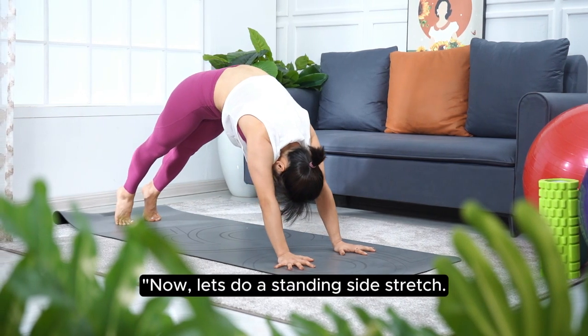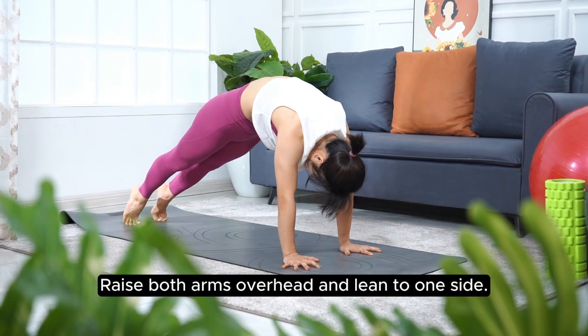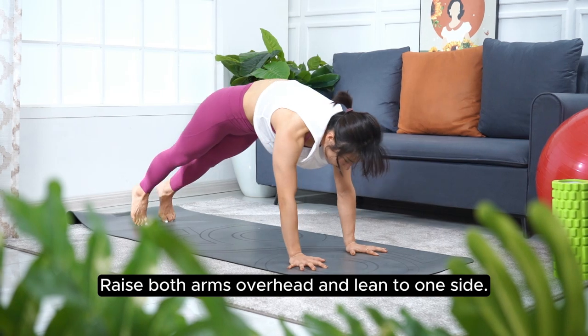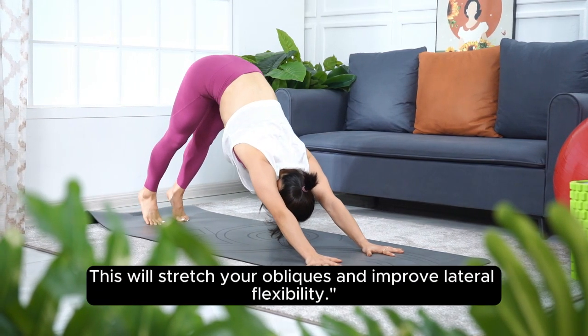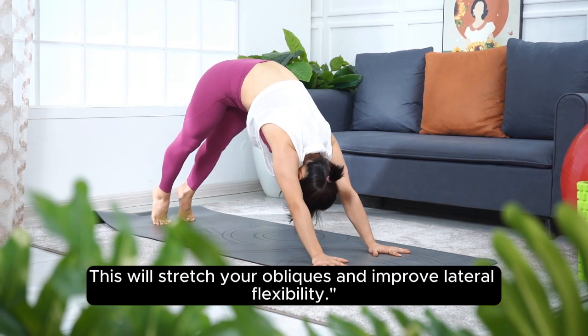Now let's do a standing side stretch. Raise both arms overhead and lean to one side. Hold for 15 seconds, then switch to the other side. This will stretch your obliques and improve lateral flexibility.